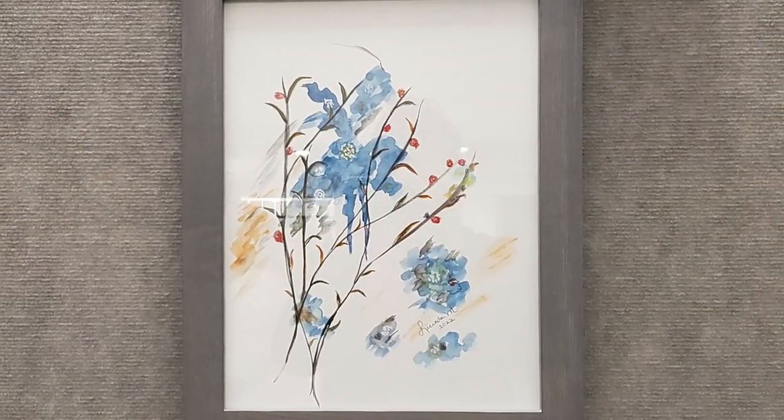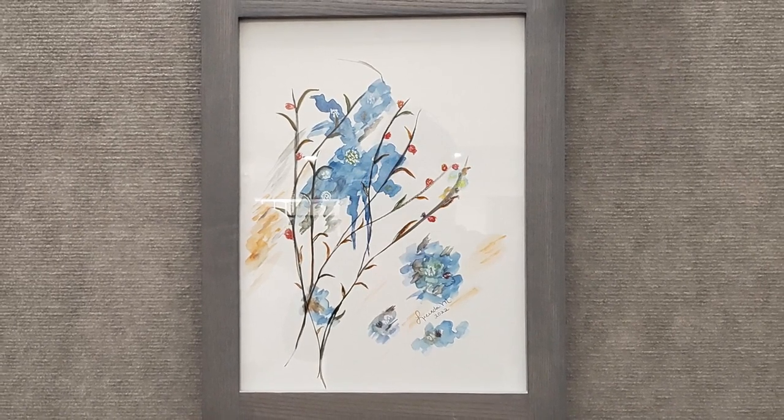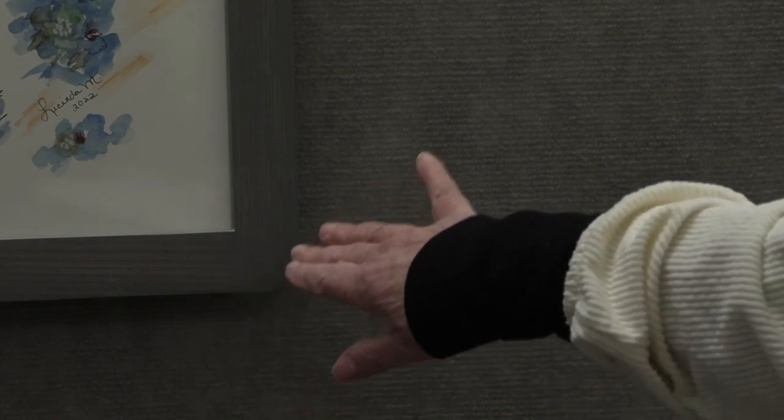This frame here is actually made by a girl who lives in Sturbridge. She opened up the distillery in Sturbridge, and I was lucky enough to have her make these before the distillery really got going, because now she doesn't have any time for me. This one here I just found online — if I see something and it hits me, then I need to have it.